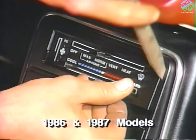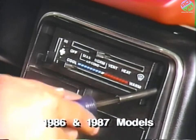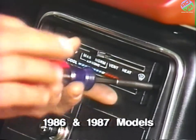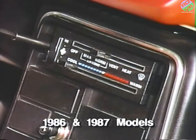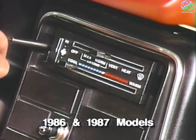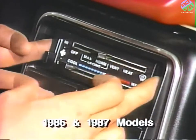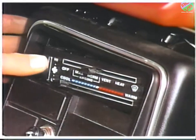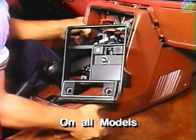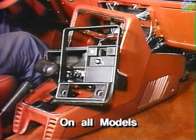For 1986 and 1987 models, snap off the heater control cover bezel and remove the two attaching screws. Then pull the console free from the instrument panel clips. On all models, pull the console as far rearward as possible between the front seats. It will not be necessary to remove any electrical connections.